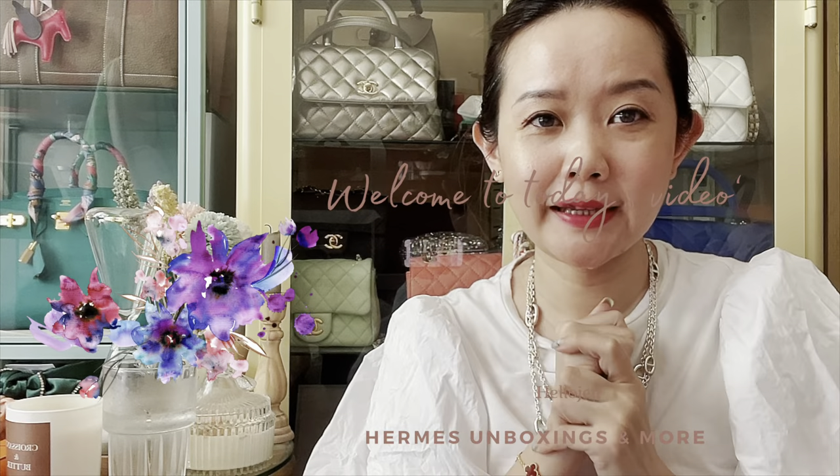Hi everyone, welcome to today's video. If you're new here, my channel is all about fashion, luxury fashion, shopping. I do a lot of shopping vlogs, unboxings, reviews, and collection videos. So if you have watched me before, welcome back. As you can tell from the title of this video, it's going to be about Hermes again today. I've been so in love with Hermes more and more, especially after I got my Birkin 25 — I just did an unboxing a few weeks ago, so do check out that video. If you're into this kind of stuff, I'd love for you to stay around and subscribe. Let's get right into it.